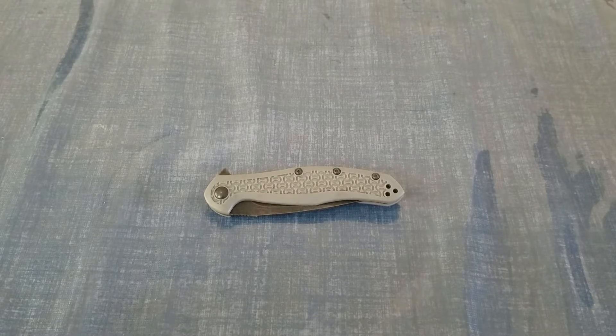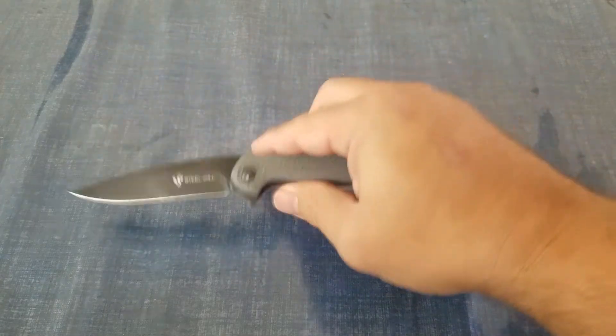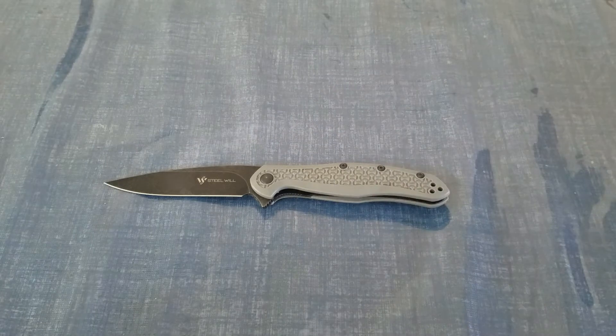Hey everybody, welcome back to the Budget Bladesman. The blade we're going to be looking at today is the Steel Will Mini Intrigue, so let's pop it open and go over the specs.